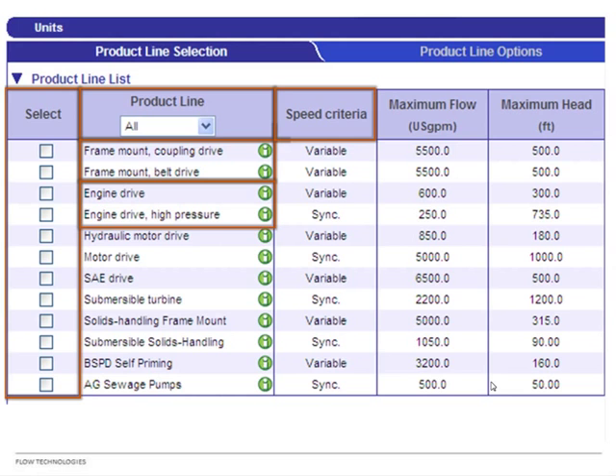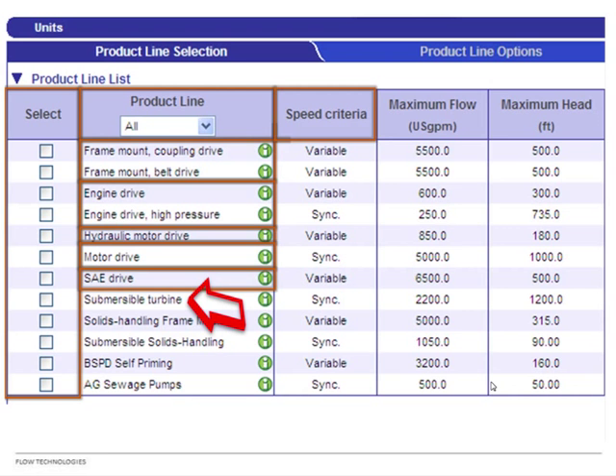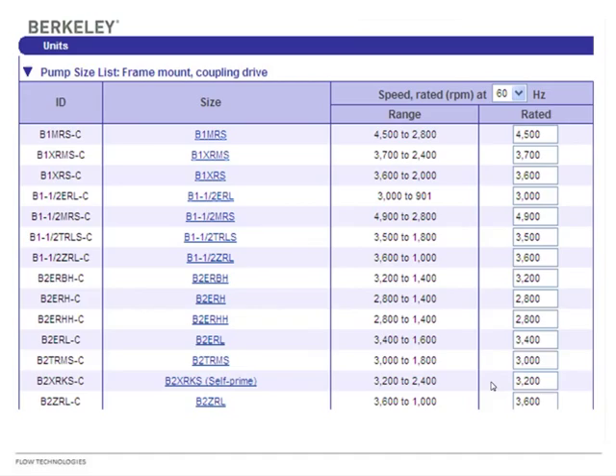Motor drive is CCMD — we attach the electric motor to the pump. SAE means you get just the pump end and you supply your own engine. There are also hydraulic motor drive pumps, which are special frame-mounted pumps that require a hydraulic motor — not a standard engine or electric motor. Note: submersible turbines are also available in BEC, though not shown in this portion of the presentation.